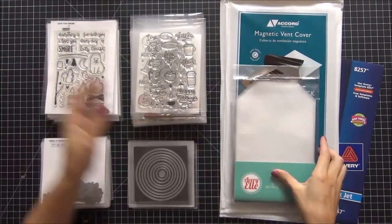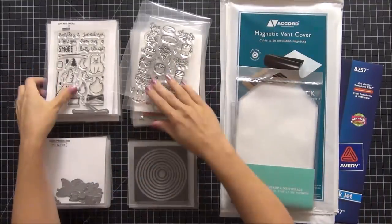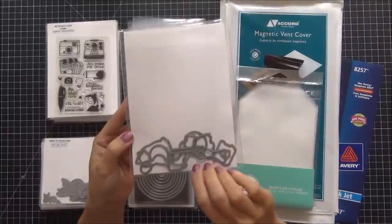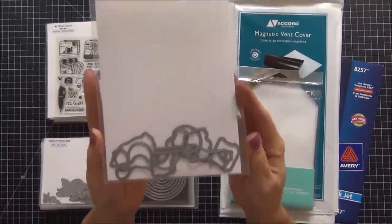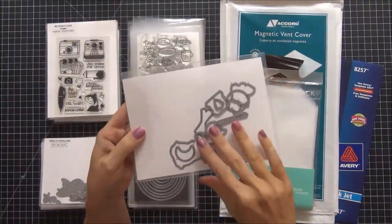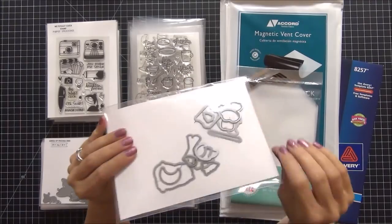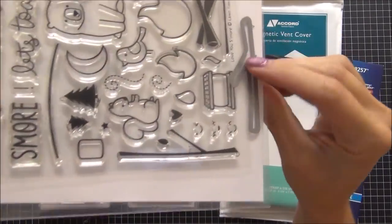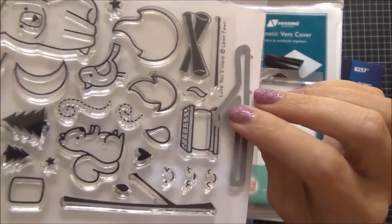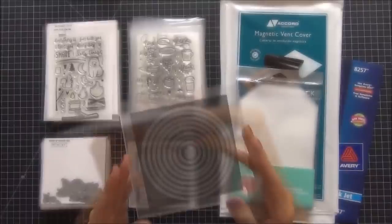I purchased them from scrapbookwarehouse.com — you get a package of 25 — and I put all of my larger clear stamp sets in those pockets. Most sets come with coordinating dies, and I store them loose in the envelope in the back of the stamp set. They're not falling out, but sometimes smaller dies flip forward to the front where the stamp set is stored, so they're not really holding in place the way I'd like.